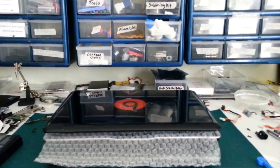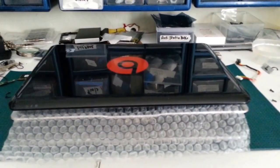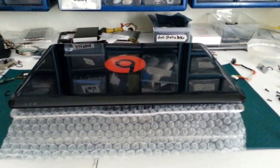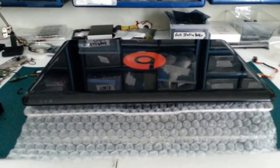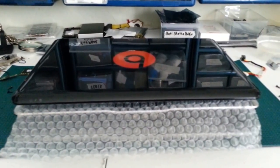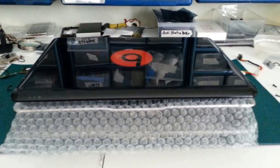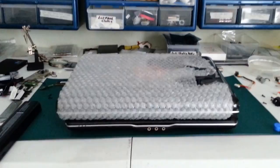This laptop is going to go into a medium flat rate box, so you don't want to wrap it too much, but you don't want to wrap it so little that it gets damaged in the mail. Some laptops will fit in a medium or padded flat rate envelope, but they will arrive at their destination with cracks, so don't do that.